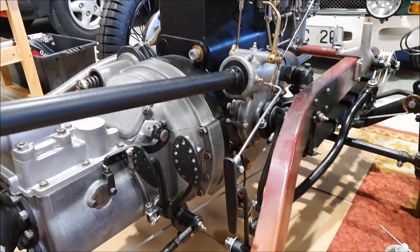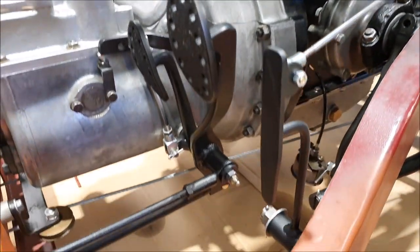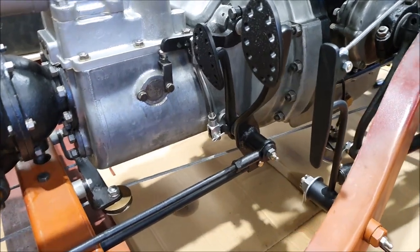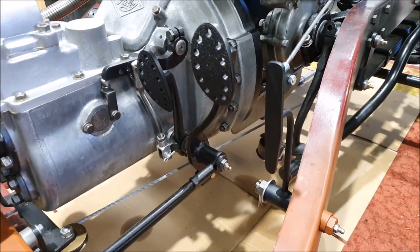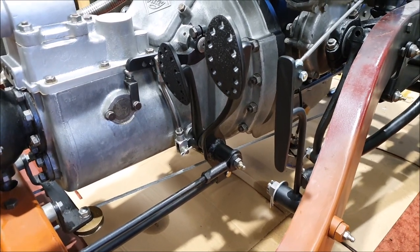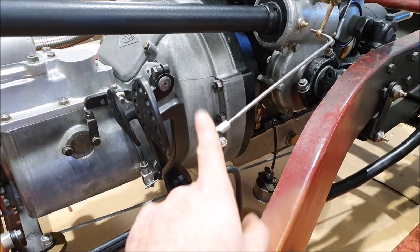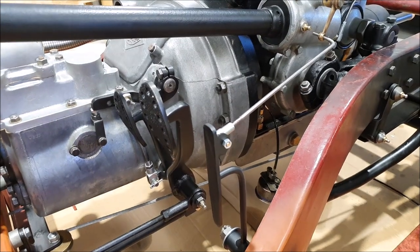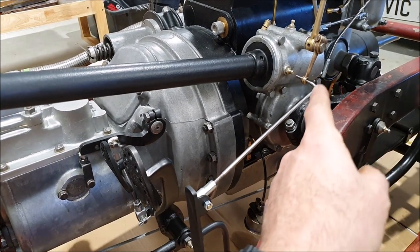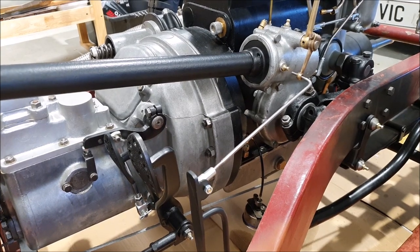I've also been playing around with the throttle pedal — I've actually made something up now. This shape is patterned on an original one — they do have that kind of funny cut-off rectangle shape, so I've made mine the same. I was playing around with the linkages to figure out how much motion I actually want on the pedal, because that all depends on all of these linkages and levers, and you can play around with the lengths to change what actually happens.